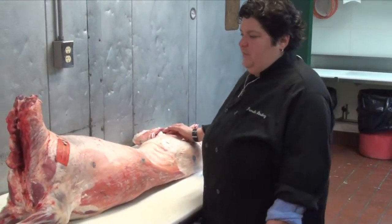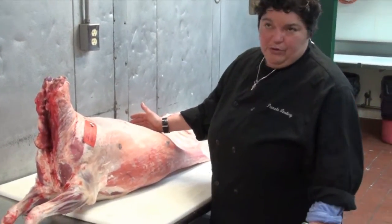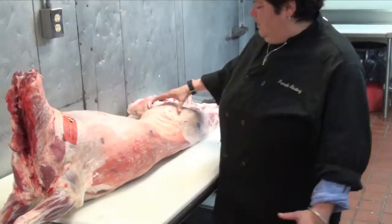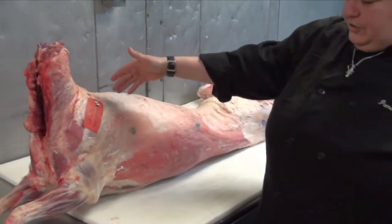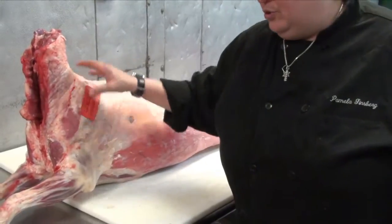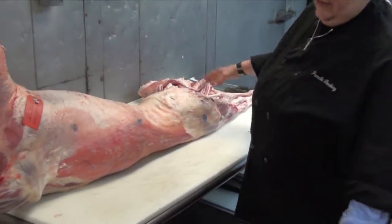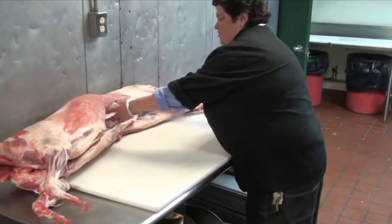So this is the whole lamb. What basically happens is you're going to cut it off into sections: the shoulder, the rib or the rack, the loin, the legs, and you split each piece — hence two legs, two loins, two racks, two pieces of shoulder, two front shanks. So today I'm going to introduce you, like I said, to this loin lamb, this saddle of lamb.